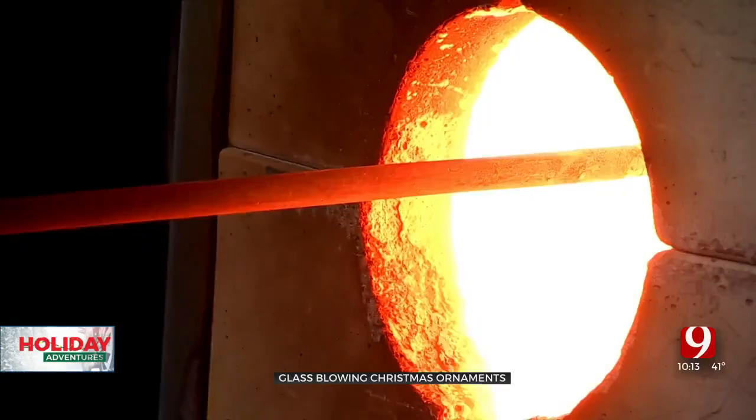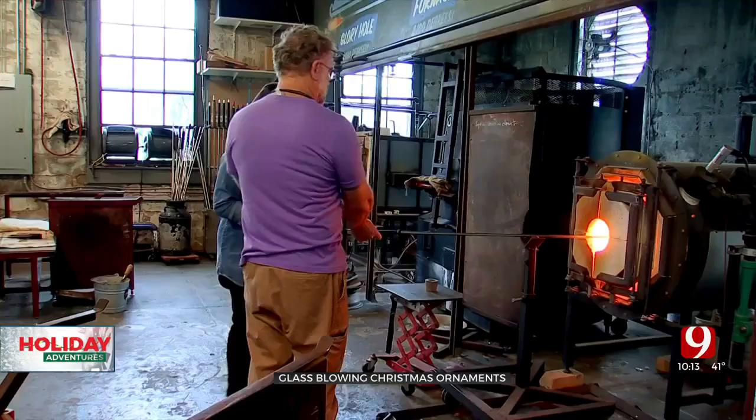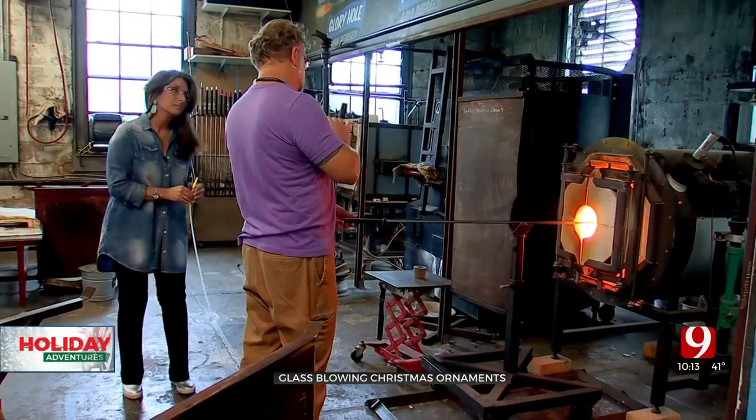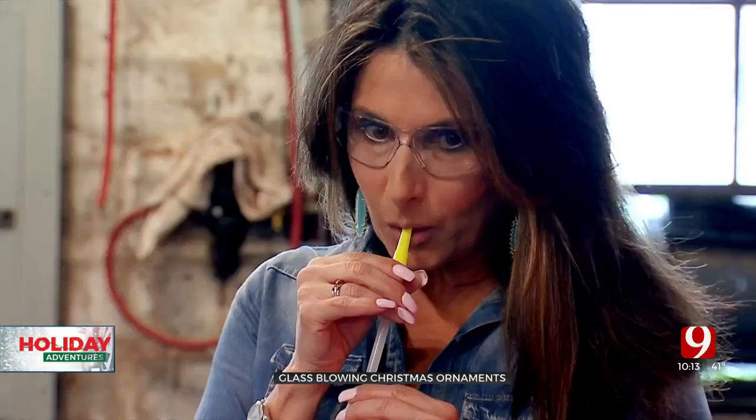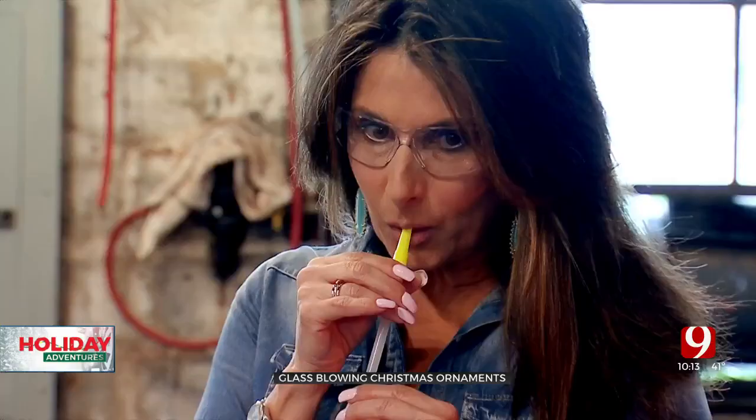Pause. Turn. Pause. Turn. Good. I'm going to shape again, and then you'll blow again. The next blow's a little softer. Deep breath in, go ahead and blow, and stop — and a little tiny puff. That's it. He's cute. There's your bubble. Got a nice little ornament.